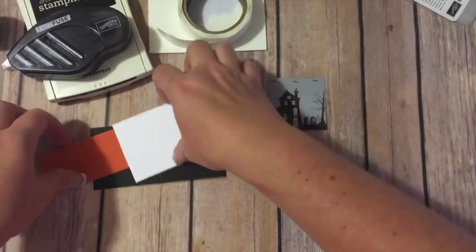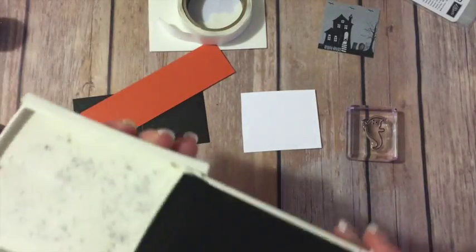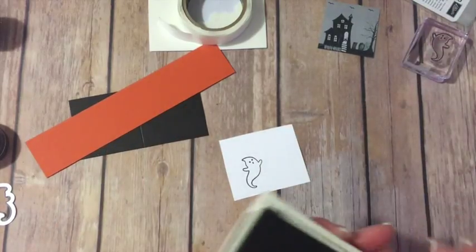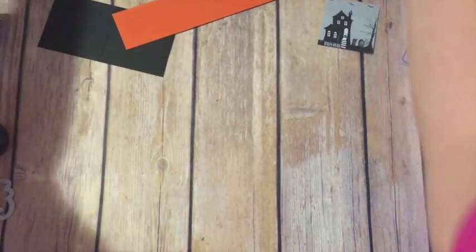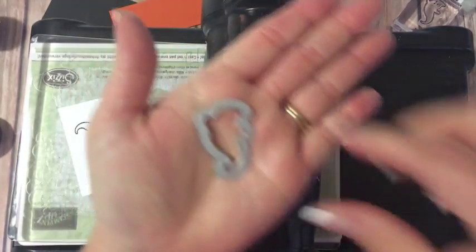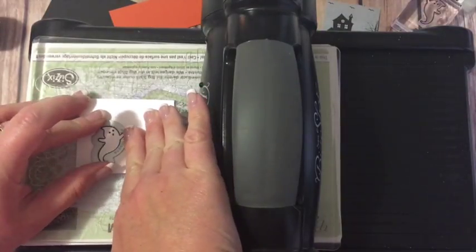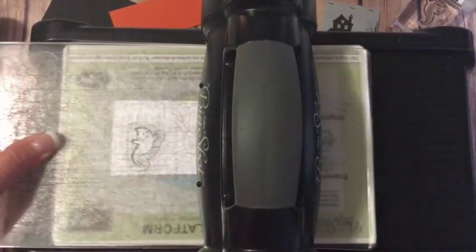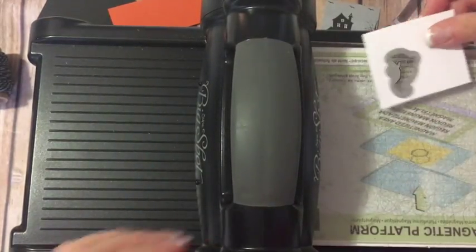We are going to go ahead and stamp our little ghost. I'm just going to stamp him in some basic black and we'll go ahead and get him cut out. I've got my Big Shot and the little ghost framelit. I'm just going to put that on here, get that lined up, put my top plate on, and just run that through. And he just pops right out of there.